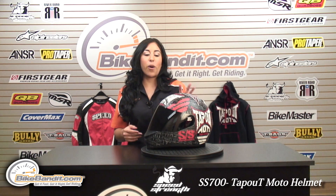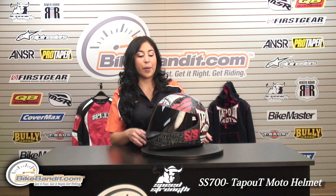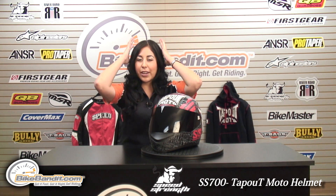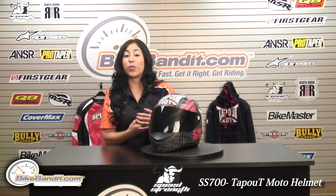We have a detailed video on the SS700 that you can see on our YouTube channel or at BikeBandit.com. But to give you a brief overview, it's constructed with a tighter shell so it has more of a customized fit, and it's also a very lightweight helmet.